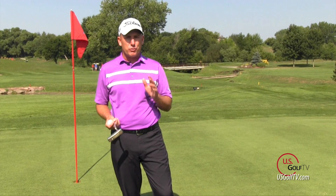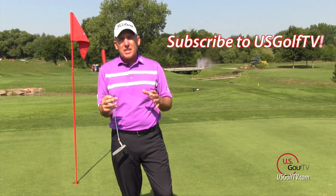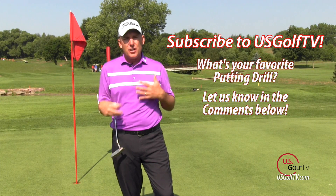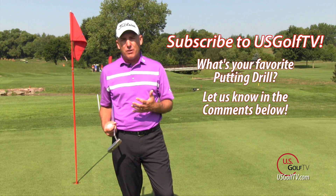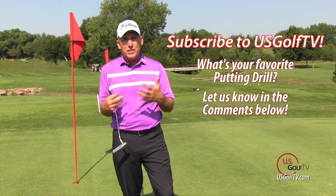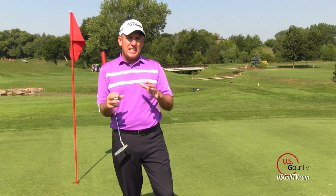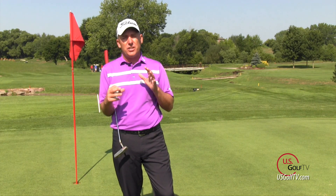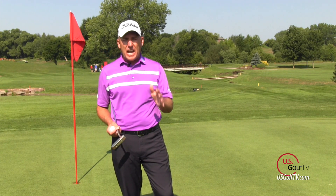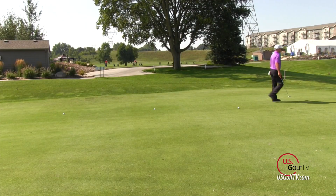But today we're here to talk about three-putting. What can we do to eliminate the three-putt? Let me give you some data to open up your mind a little bit about how often even a really good golfer actually three-putts — and it's more often than you think. When I look at data, I've got literally hundreds of rounds collected on tour professionals, top-level college players, and even the best high school amateur golfers in our area.